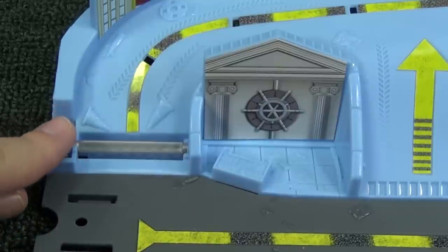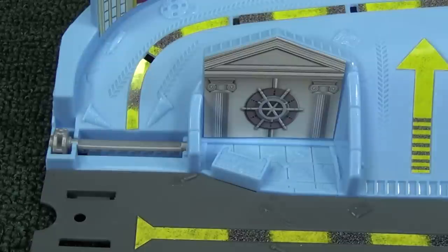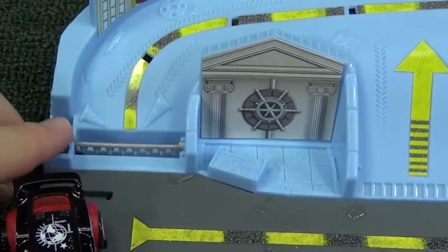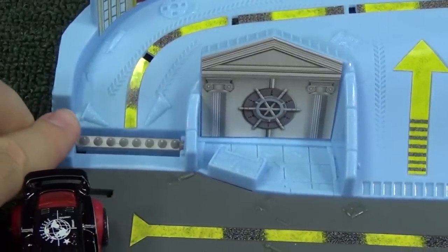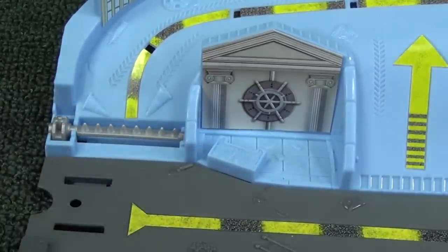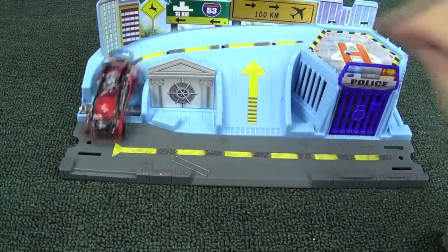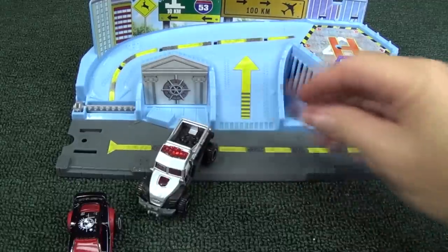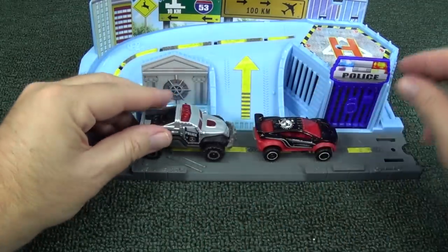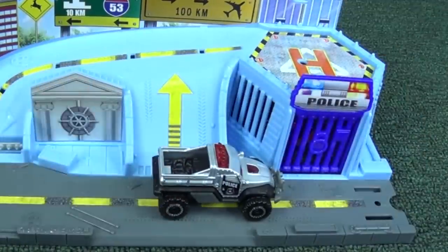Check this out — you turn this little bar and look, you've got spike strips. So if you're the bad guy, you want to get across before the police set the spike strips. Or if you're the police, you see the bad guy coming, so you can pretend another policeman is setting the spike strip. Bad guy's getting away — better set the spike strip. Flat tire — now I can catch him. Where do we put him? Right in the jail. Get in jail. Good job.